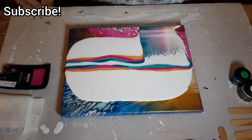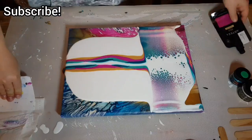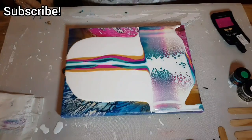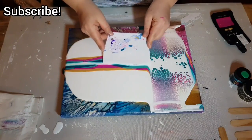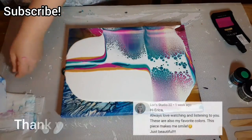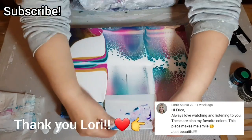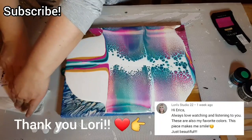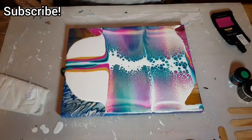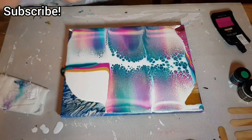The white I'm using to swipe is Amsterdam titanium white and Australian Floetrol. Oh, and thank you Lori for your comment! I got a little lost there for a second.